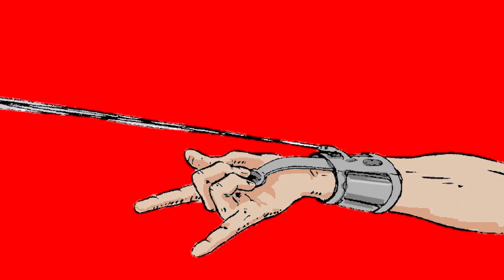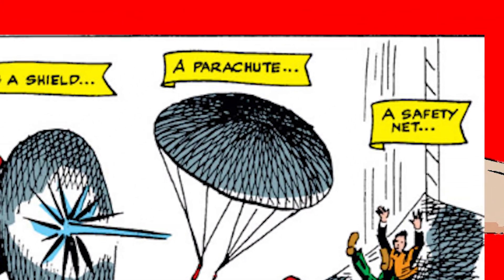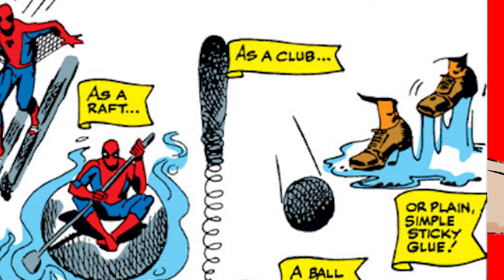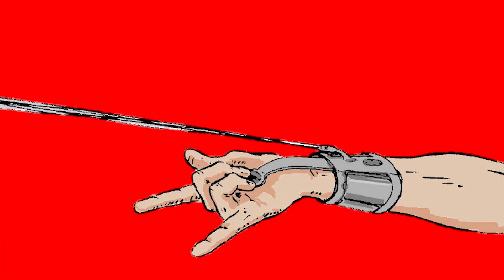The web shooters compress the web fluid, forcing it out of one of three adjustable spinneret holes, which make either a thin line, a spray, or an incredibly sticky glue of sorts. When forced out of the spinneret holes, the web flies through the air where it solidifies. As the web exits the spinneret holes, it is attracted to itself electrostatically, and can form complex shapes and web constructs such as a shield, parachute, safety net, barrier, club, ball, or even skis and a raft. Given enough time, he could create discs underneath his feet to walk over very difficult surfaces, such as fire.